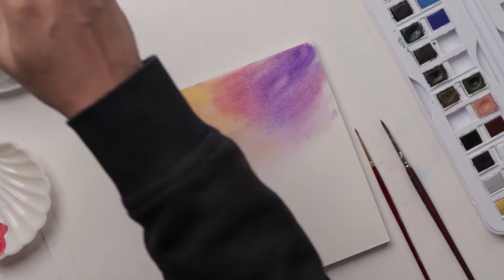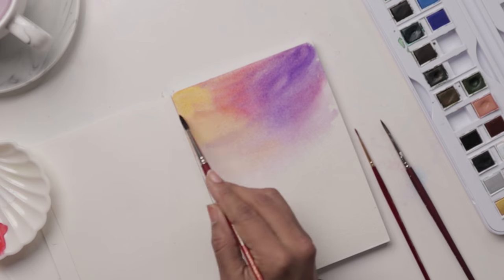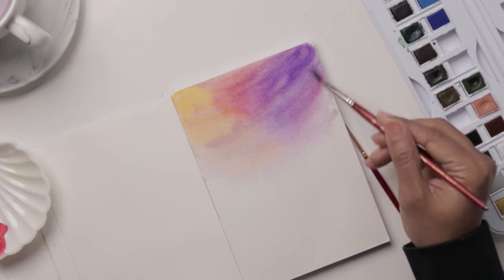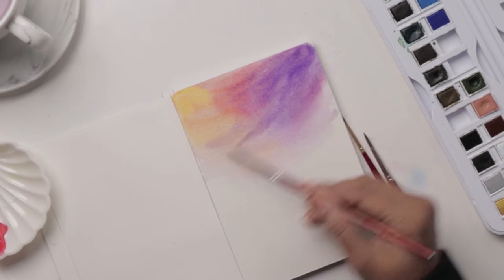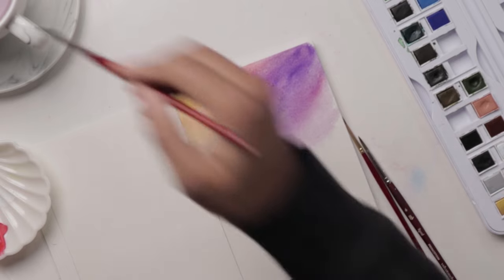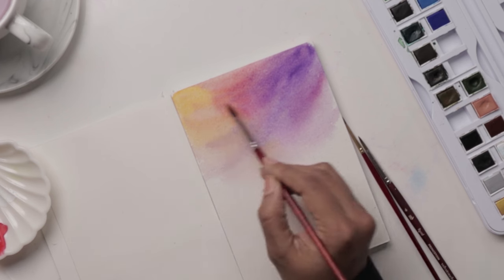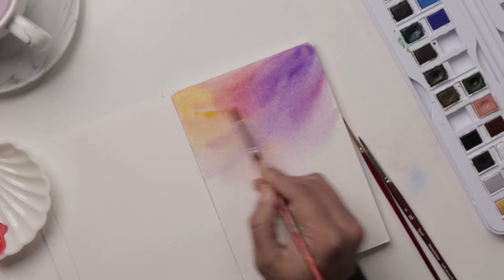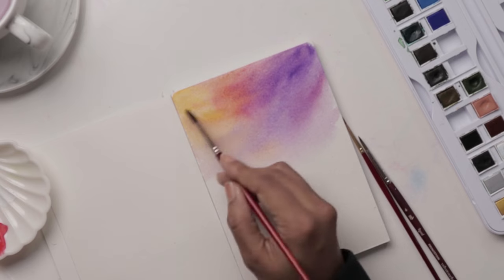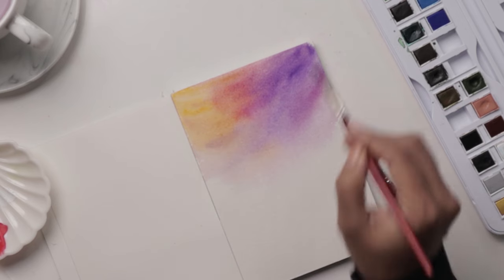Getting a nice beautiful sky — feel free to keep going over it a few times. You're not pressing down your brush too much, you're just lightly grazing. I want to get a little bit more yellow in here between the pinky areas, so I'm just dropping in a bit more of that yellow there.